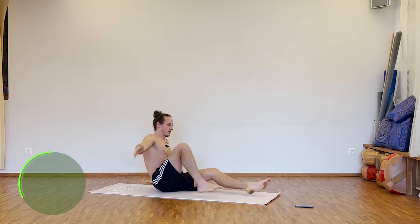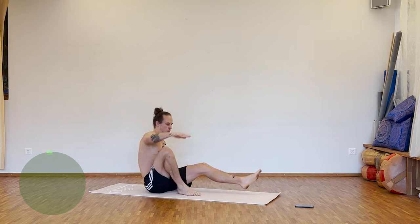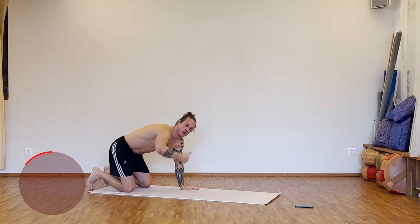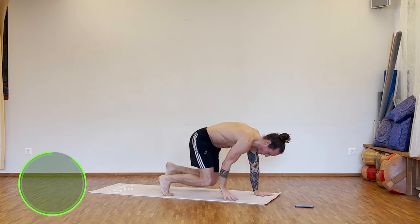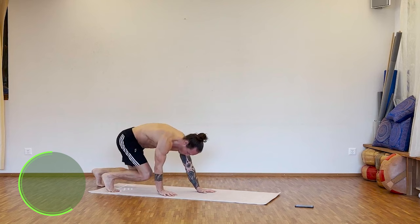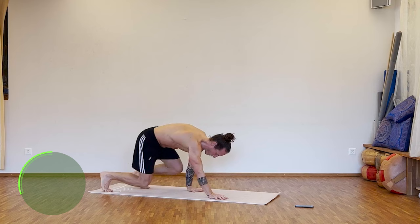Ten seconds to go. Good — let's turn around. Next one: bear crawl. Step to the front of the mat, step back to the end of the mat, forward and backwards, let's go. Keep everything close to the floor, knees are close to the floor, keep the tension. Great one for your core, for your shoulders, for your legs.